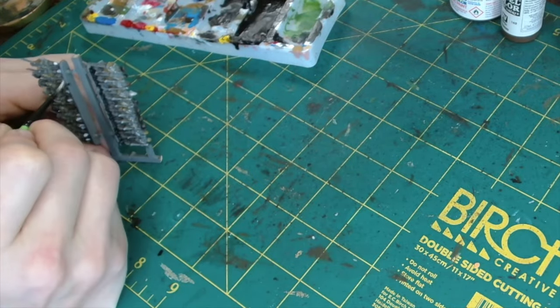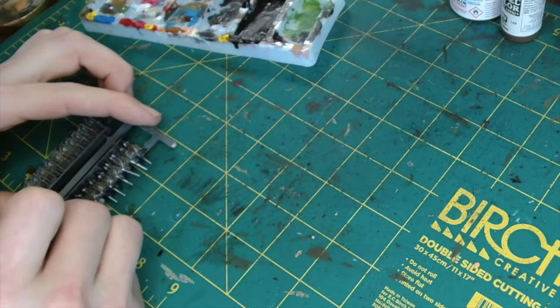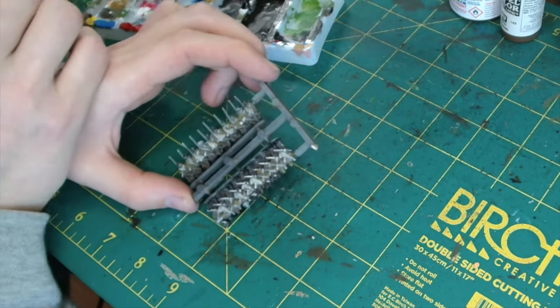Using this white works quite nicely to do their socks as well, as well as all the straps.